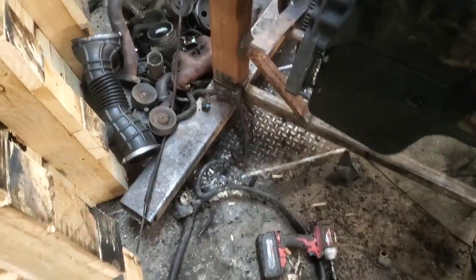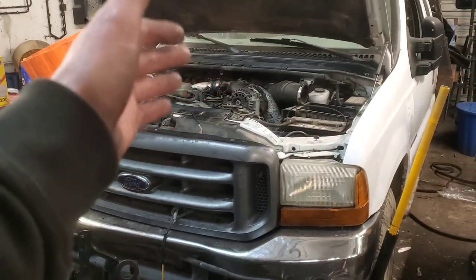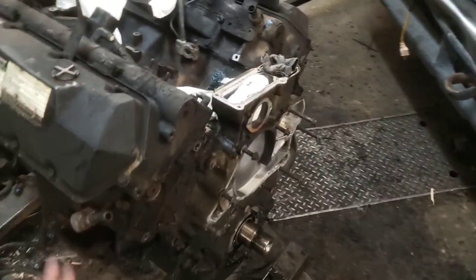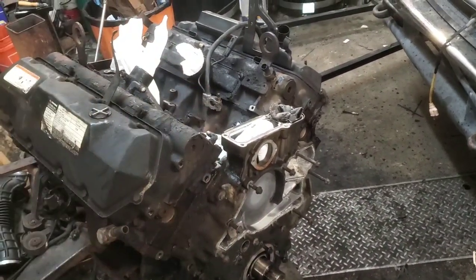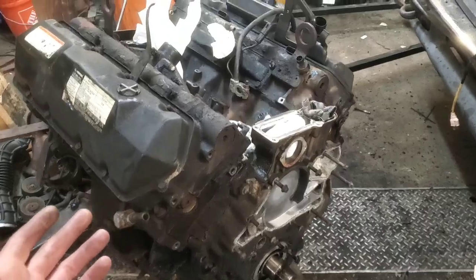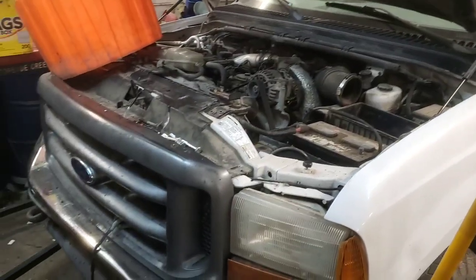We've got a big mess here — all this stuff came off the engine because it was from an E350 van. We're going to get this engine cleaned up, most of the external parts are going to get mounted onto this engine with exception of things like a new water pump. We'll do all new gaskets and everything like that. That's just random stuff, not going to film any of that — just getting this pickup up and running.